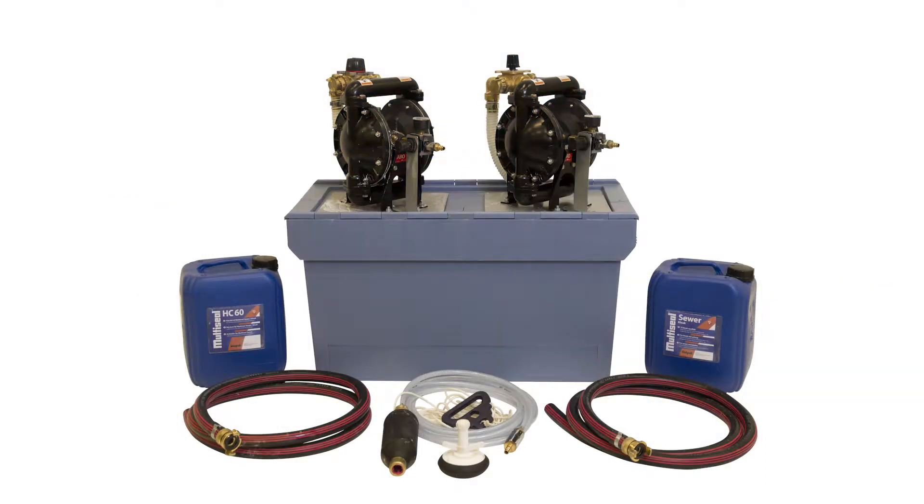This is the equipment required to seal pipes with multi-seal sewer and multi-seal HC-60. We recommend using two separate membrane pumps and our inflatable pipe plugs.